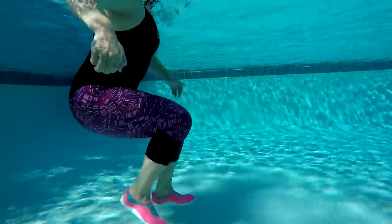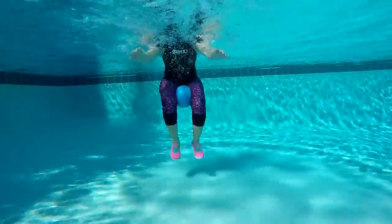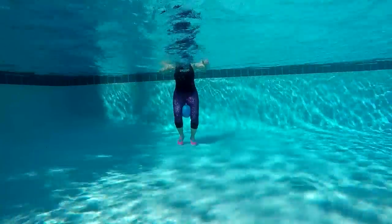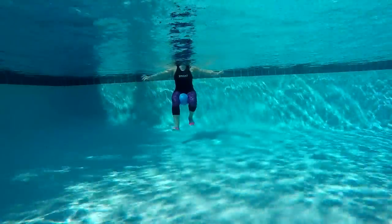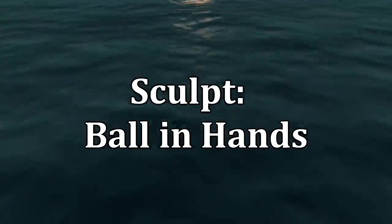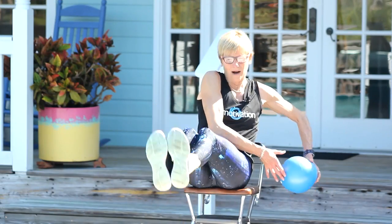One, two, jump, back, hop, four, three, up, go. Now we are going to turn to the left — turn, hop, two times and out, stretch out.